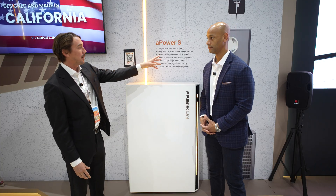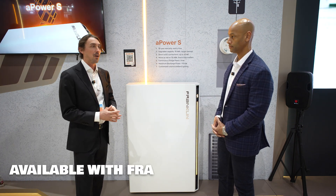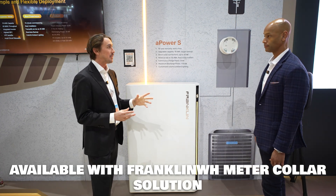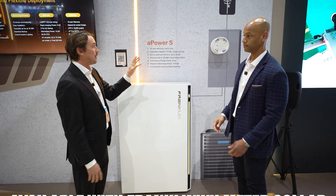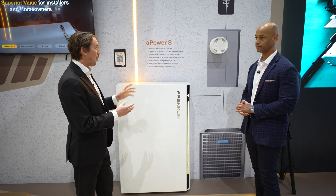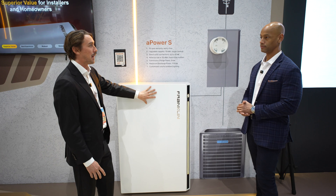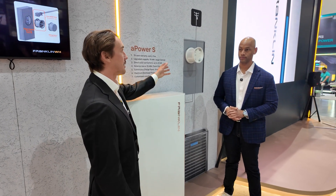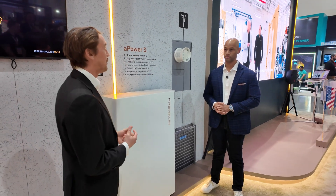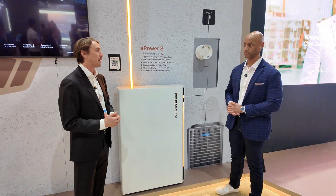We also have to talk about the meter collar, because the A Power S is going to be available with our meter collar solution later this year. We're working with two independent vendors so that you can avoid the cost of relocating circuits. This is going to give homeowners ideally a whole home backup because of the capacity and continuous power output, without the additional cost of having to move all your circuits — making it a really valuable solution for an entry-level solar and storage project.